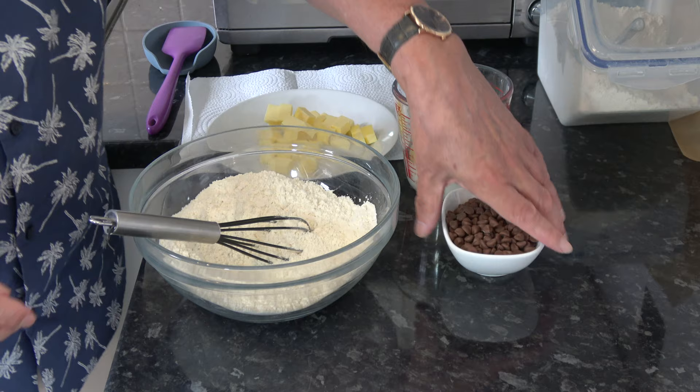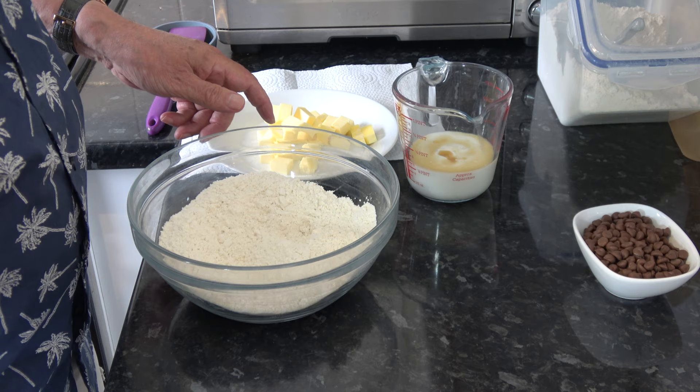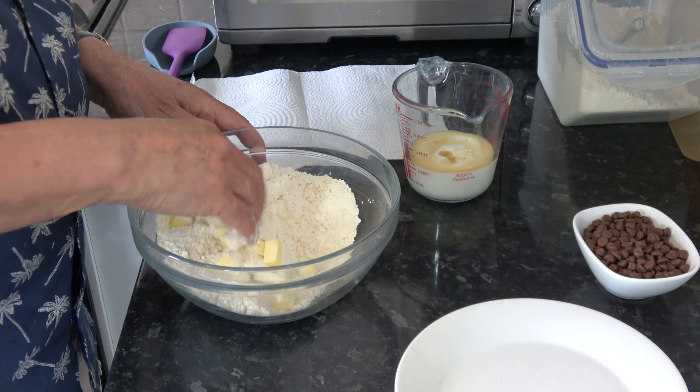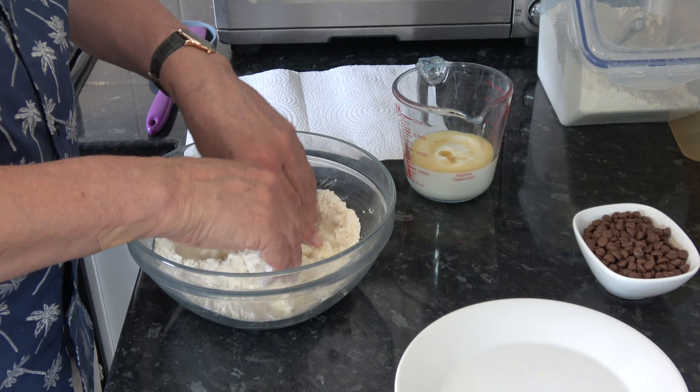What I'm going to do to start off is simply rub or cut the butter into the flour until it's incorporated into a sort of coarse grain-like texture. You can do this with a pastry blender, with a knife, or with your fingers like this, which is what I'm going to do.